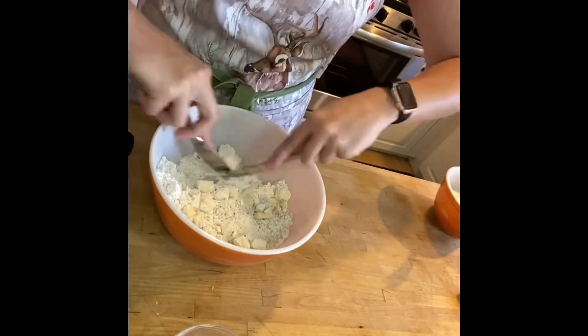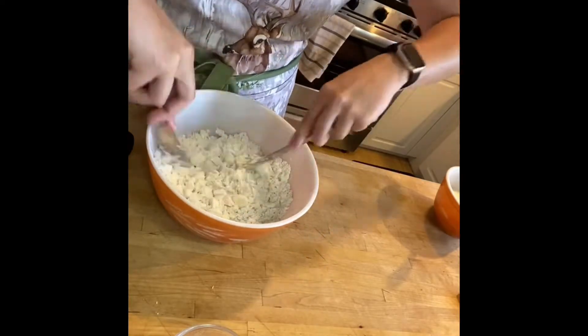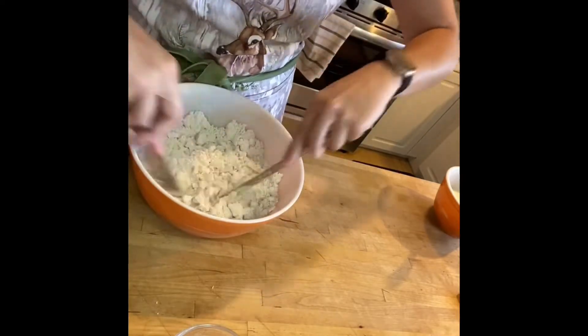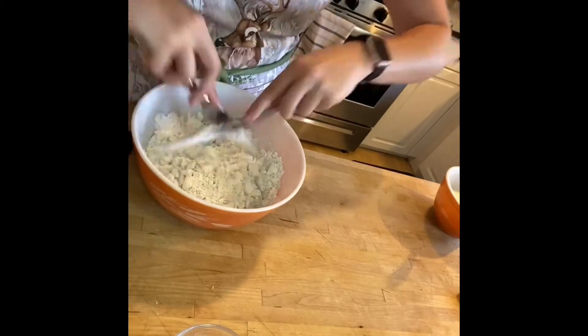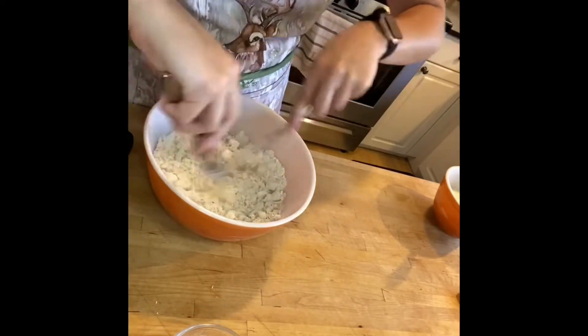You can use a number of methods. A fork is one way as listed on the package. There's also a pastry blender — I don't have one of those, so two knives works really exactly the same way as a pastry blender.